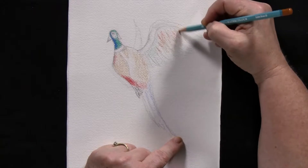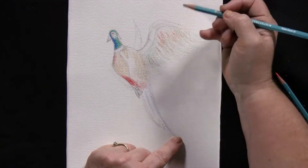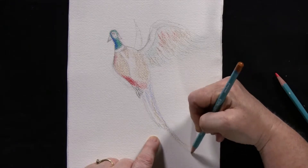And some of the blue — we're just adding a tad, going very lightly in this section and just adding some color there. And then we're going to add some color to the bottom of these long feathers.